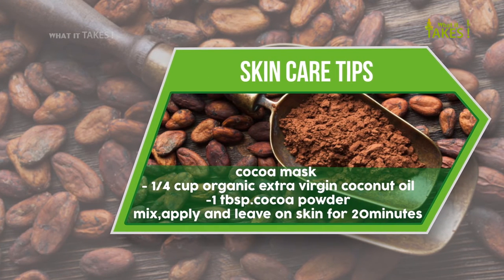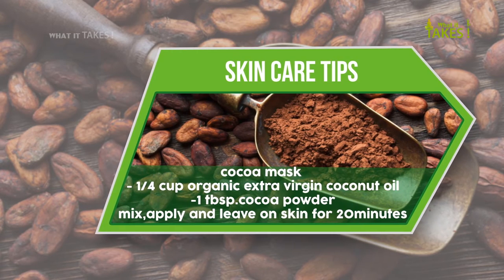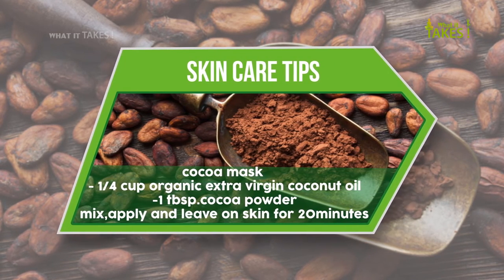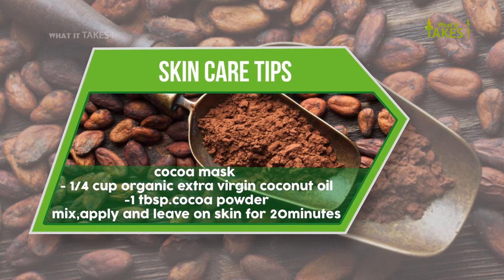Cacao mask: combine 1/4 cup organic extra virgin coconut oil with 1 tablespoon cacao powder. Mix, apply, and leave on skin for 20 minutes.